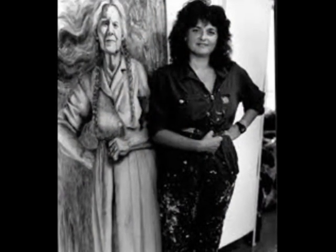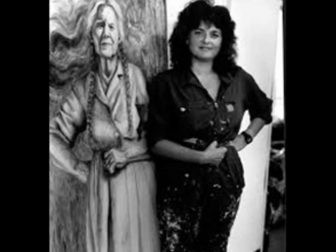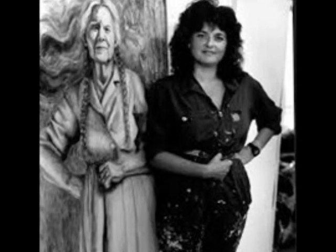Baca was raised by her grandmother since her mother was always busy at work. Baca's father, Valentino Marcial, was not a part of her family. Hortensia Baca, Judith's mother, was the main supporter of her family.